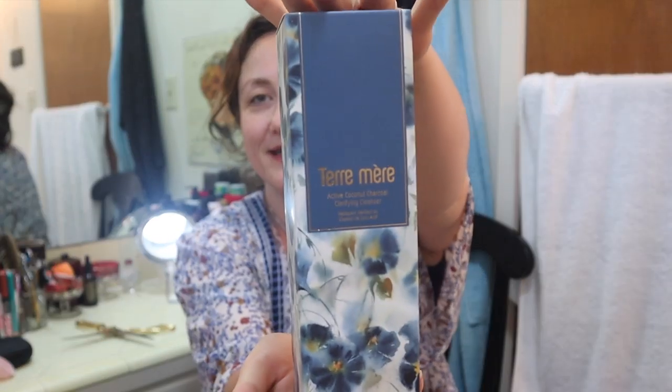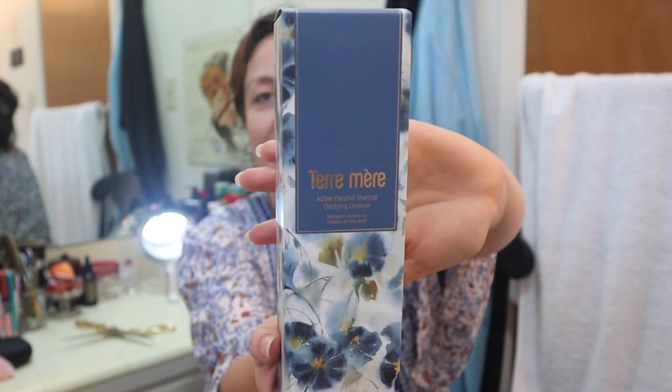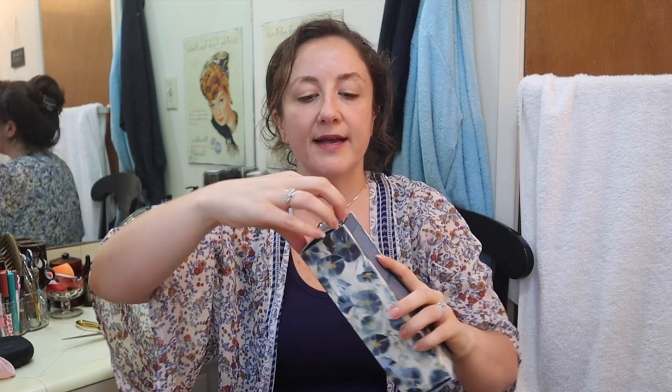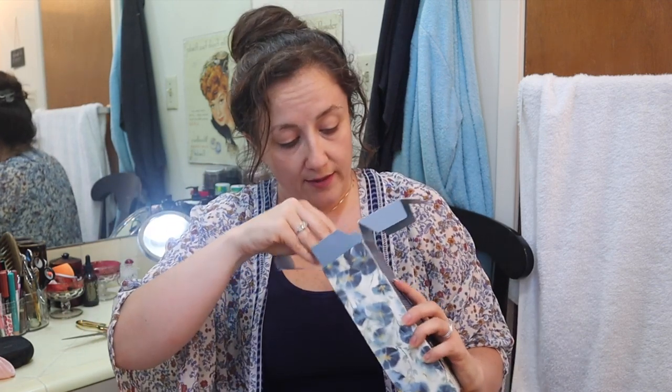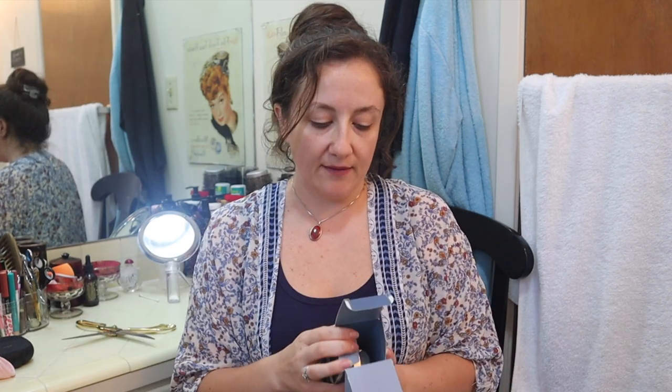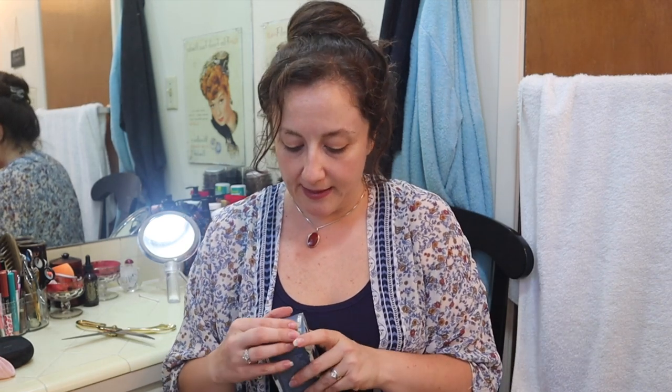They had some really bulky things to puzzle into this box. Here's Terramare — a lovely vegan high-end skincare line. I got a cleanser: the Active Coconut Charcoal Clarifying Cleanser, five ounces. Oh, I missed this — it's for oily skin. I don't remember seeing that in the description. I have dry skin, so I'll have to gift this to my brother or someone. But that's a really nice gift for somebody else.